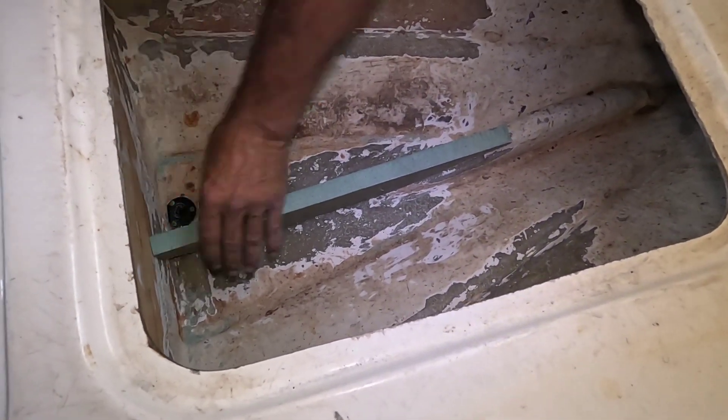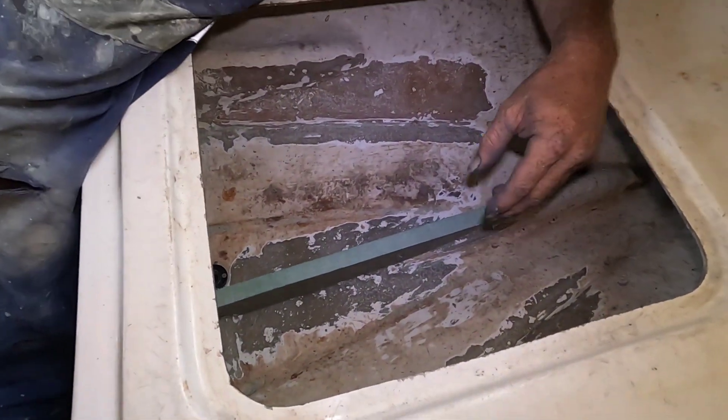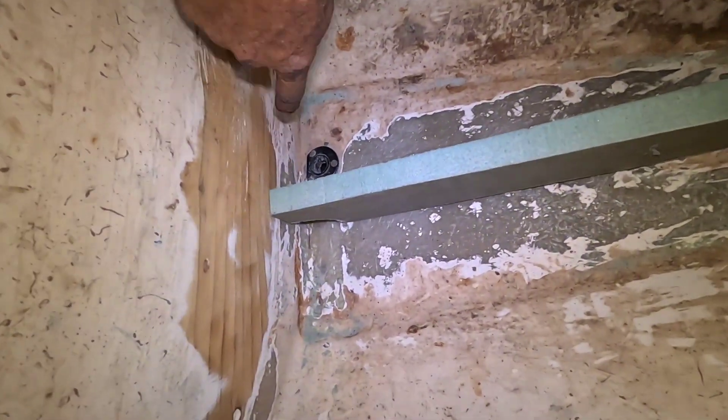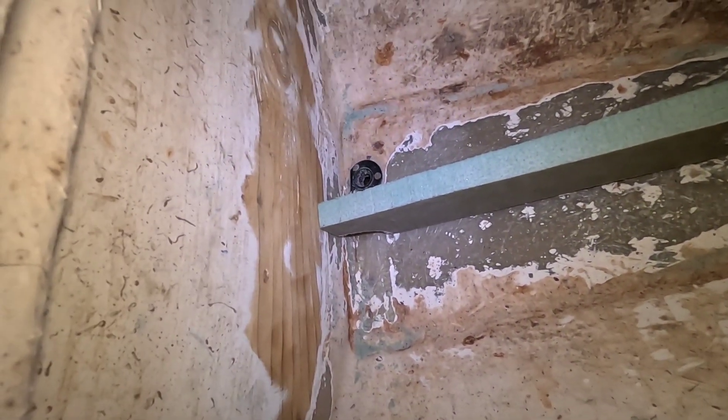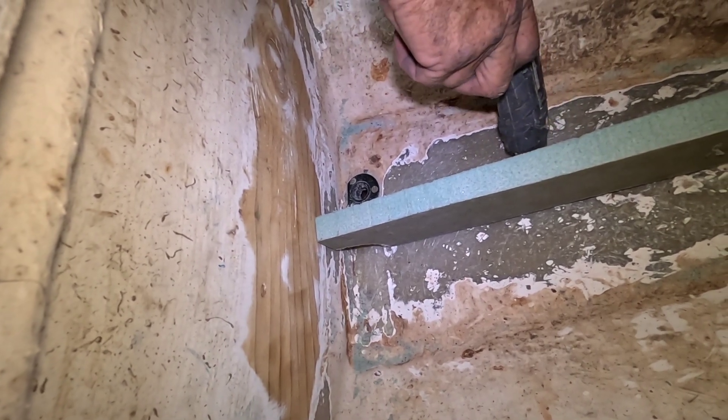Just hold it in place so you can glass it up. That gusset's gonna be pretty important. I've just put a few dabs. I've taken the back out so water can go either side — that's pretty clever. It just saves me getting in there, not that I'm expecting any water in here. So just a few little tags.